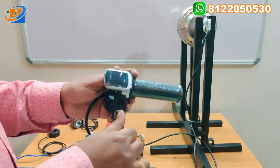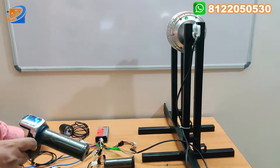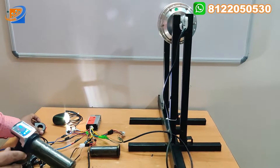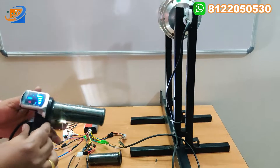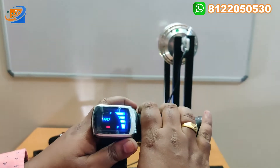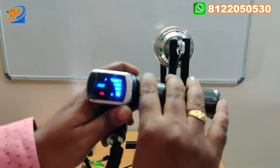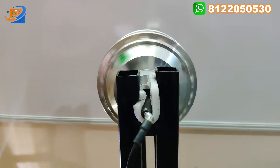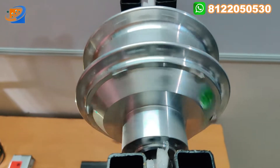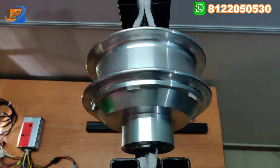Now I am turning on the power key switch. The display is coming up - this is for the battery level, and now the battery level is high. Now we can accelerate. I am also turning on the headlight assembly. This is the horn switch that I already demonstrated. Now we can accelerate and see how the motor will be rotated. This is the maximum acceleration. You can see the smoothness of the motor - this is a pure copper winding motor, coming with the outer rotor.